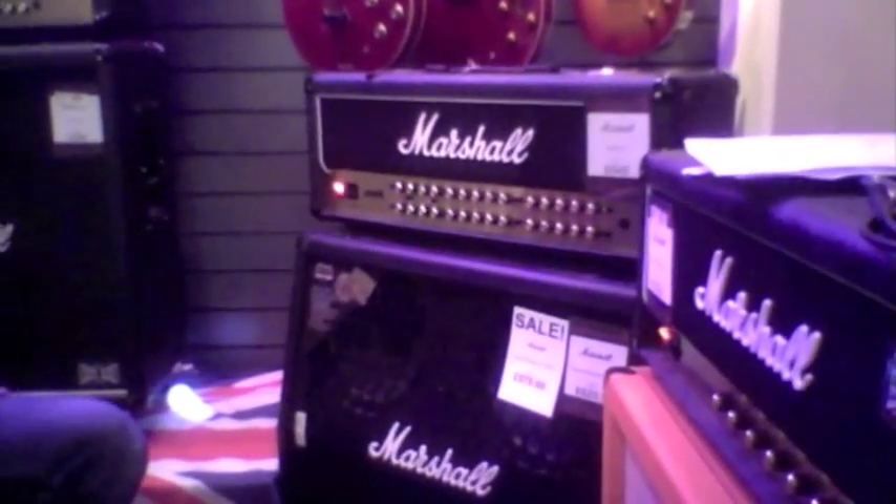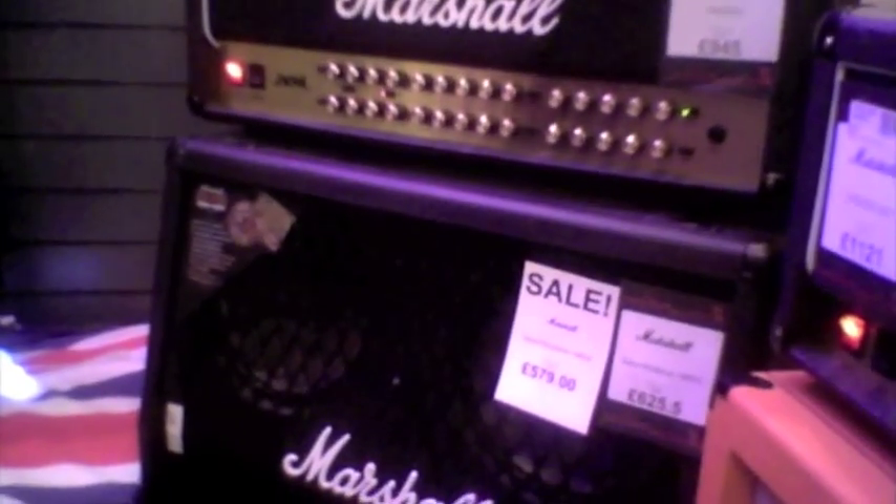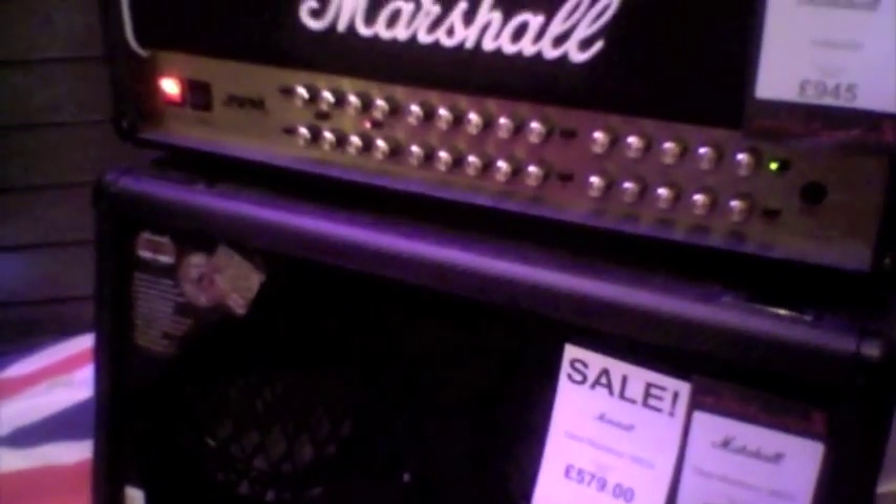This beast here is Marshall's flagship amp at the moment. It has four different channels. You have three different modes per channel, which is a total of twelve selectable different channels.